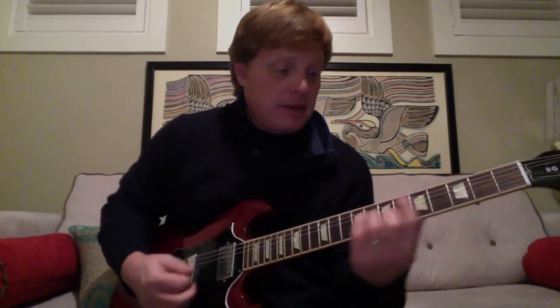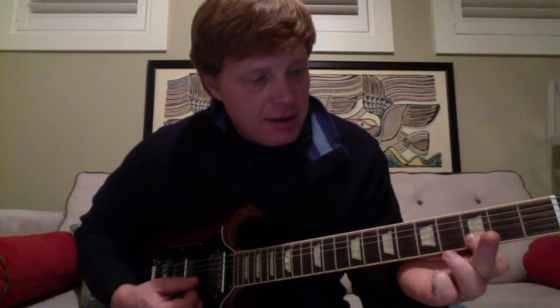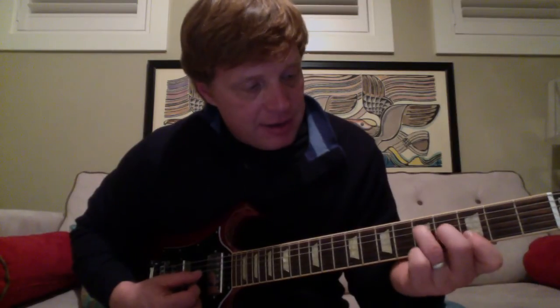It's the same chord formation moving from E minor 7 to E-flat minor 7 to D minor 7, then to a G. I like to do this high octave G, which is basically barring the E string and B string on the third fret, birdie finger on the G string fourth fret, and ring finger on the D string fifth fret. Listen to the album — just hold that chord, but it does that little movement.